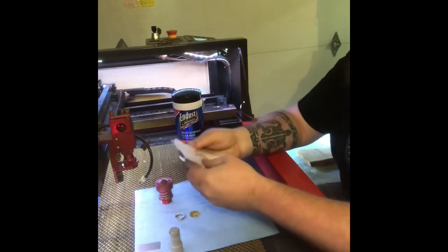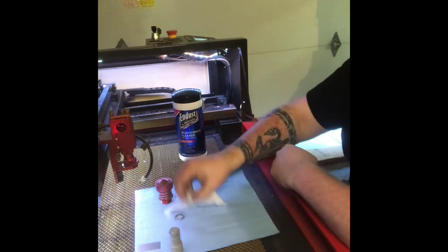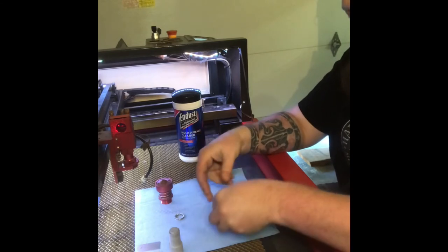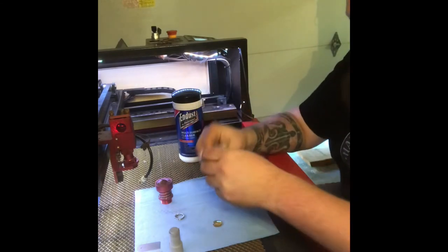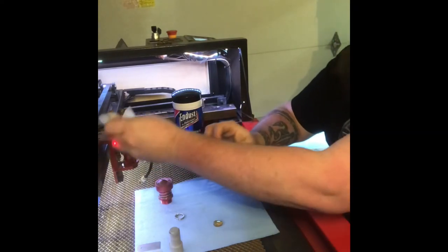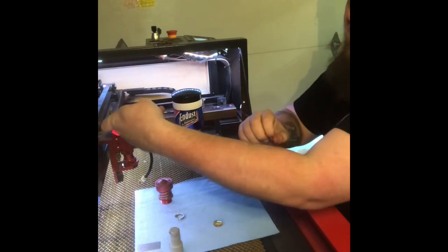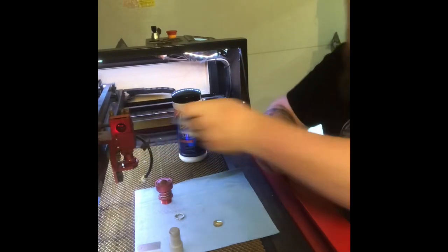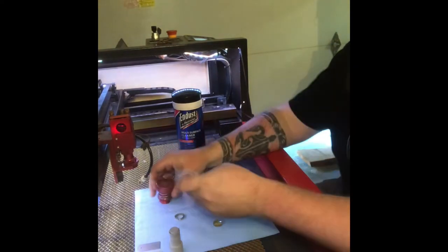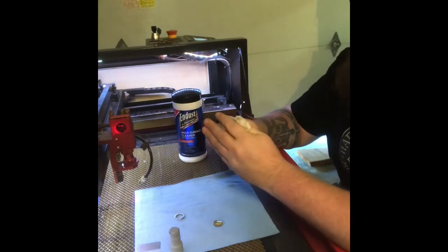You just pull one of these wipes out. They also work really well for cleaning your mirrors — just wipe them off and let them dry. Pick up the lens without touching it with your hands and lay it back down. There you go, that lens is clean. I always like to clean this lens at least — this is the one that gets dirtiest fastest.